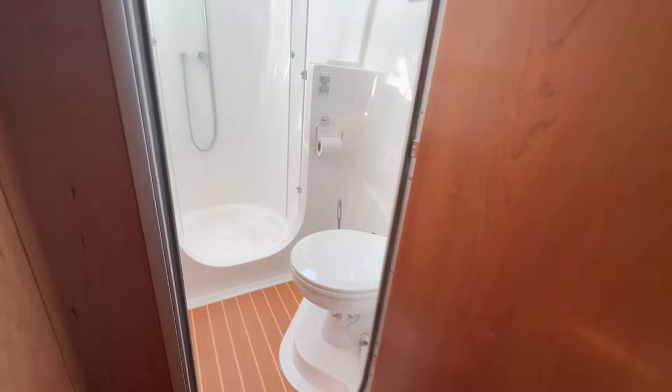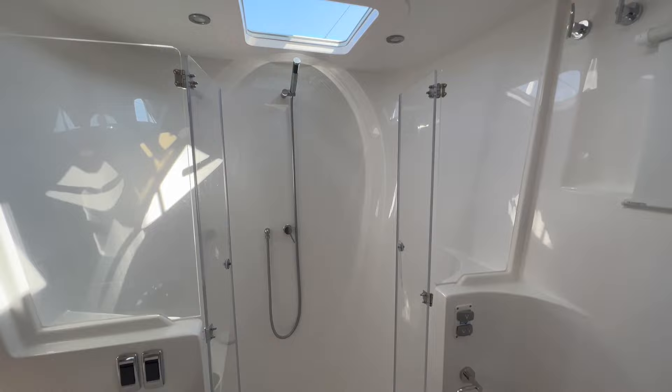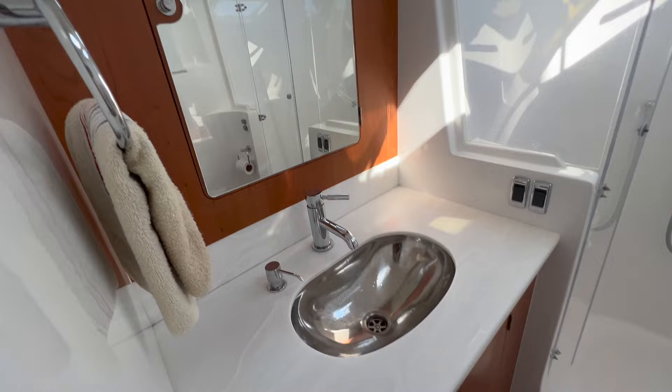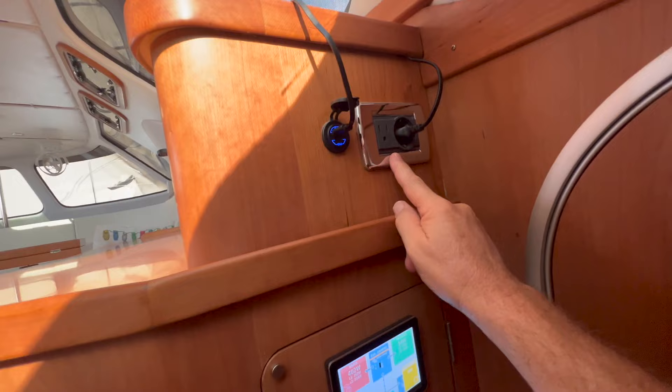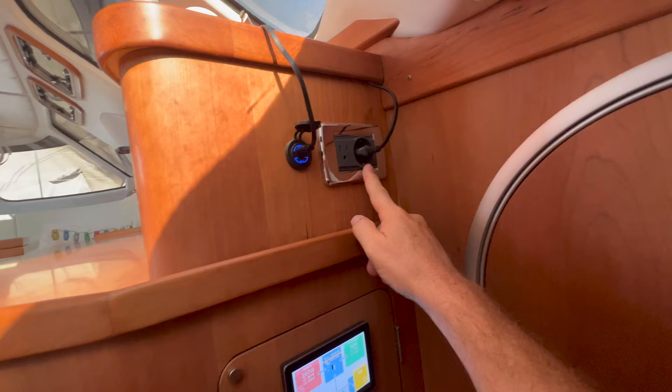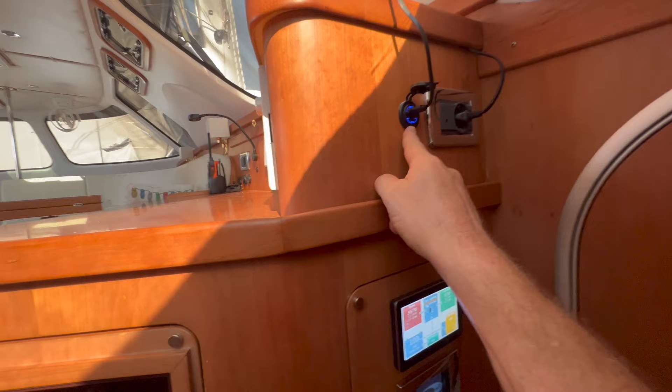The forward starboard head has an electric toilet, a full shower — I'm pretty tall so the shower is tall as well — and a vanity. It's a nice comfortable shower with two hatches for plenty of fresh air. The whole boat has two plug types: one for the US 120 volt system and a more European style plug for 240 volt, plus USB-C and USB-A, and we have that at many spaces in the boat.